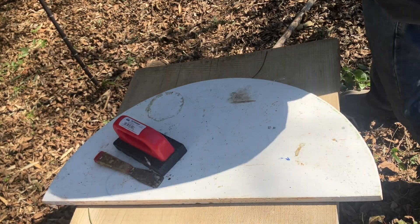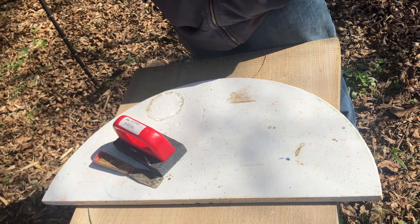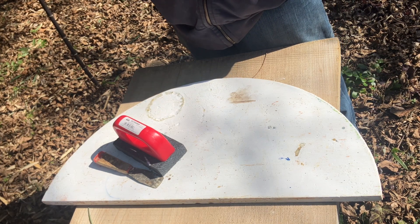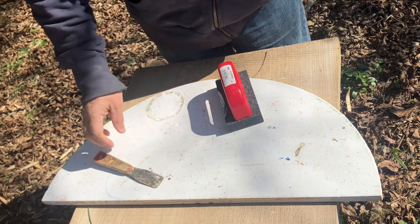Hello, everyone. Welcome to my channel. Thanks for joining me. My name is Christopher Donald, and I'm going to be talking about cleaning up kiln shelves and some of the tools that we use for that.